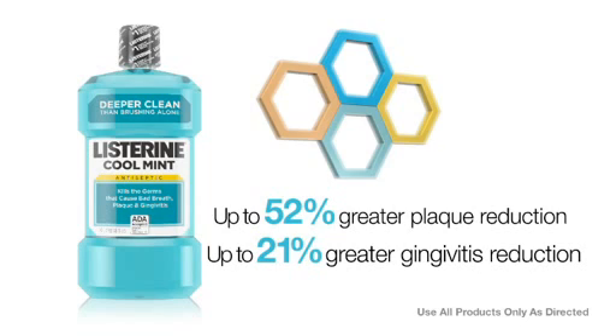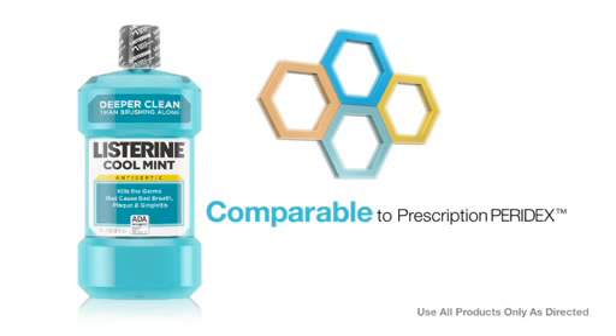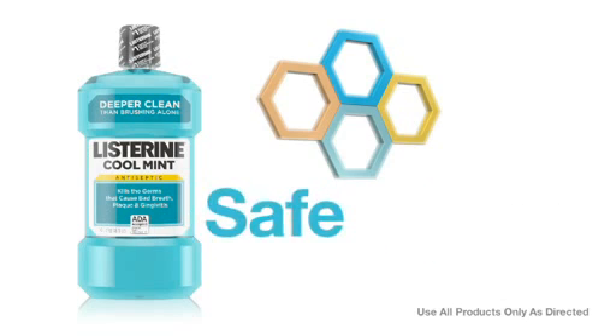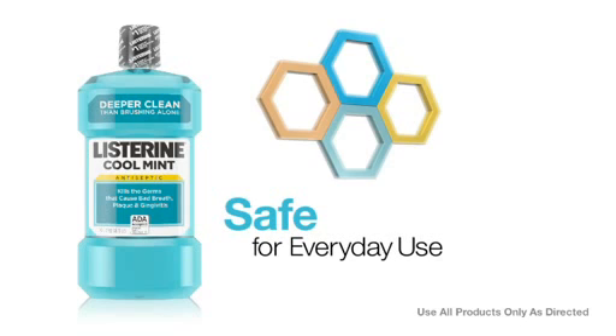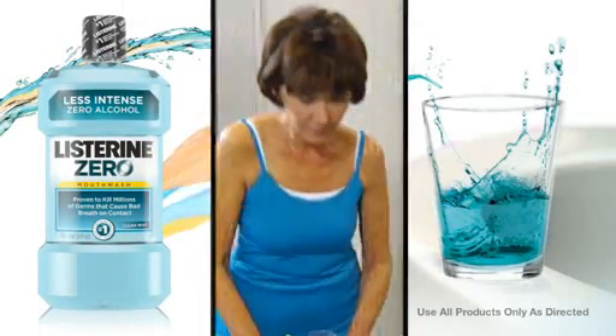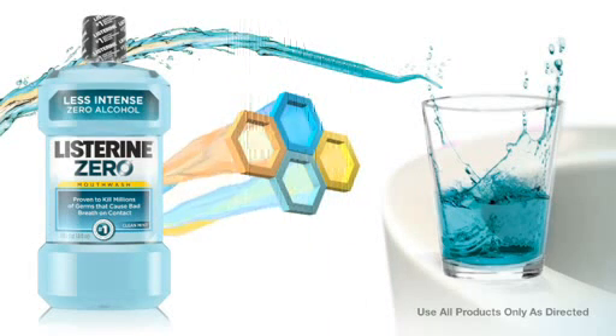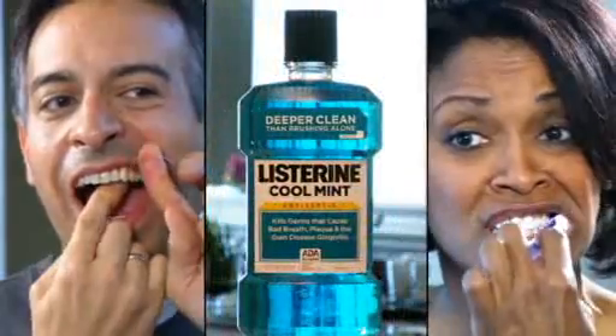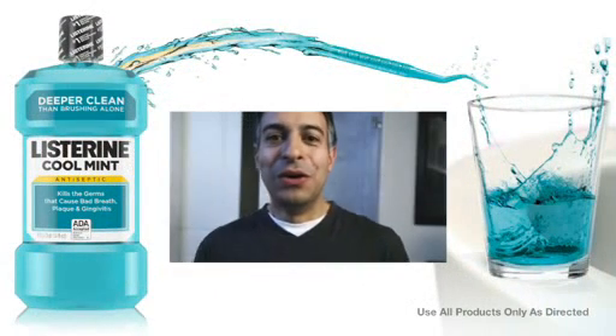Listerine Antiseptic, with biofilm kill power comparable to prescription Paradex and superior to Crest Pro Health, is safe for everyday use at home — there is simply no better OTC antiseptic mouth rinse on the market. Now available: Listerine Zero is powered by our four essential oils formula for a cleaner, fresher mouth — no other alcohol-free mouthwash is proven better at killing bad breath germs. Recommend brushing and flossing along with Listerine Antiseptic to extend your deep clean between visits for the healthiest mouth.